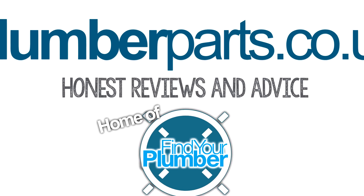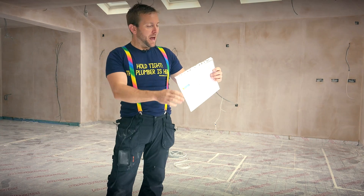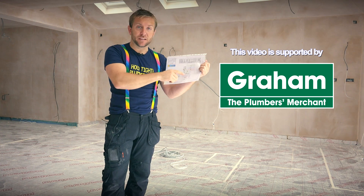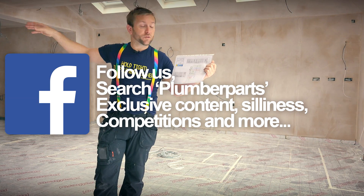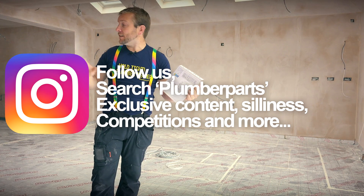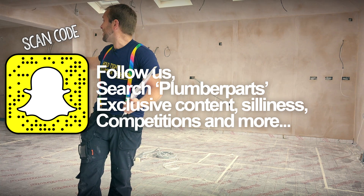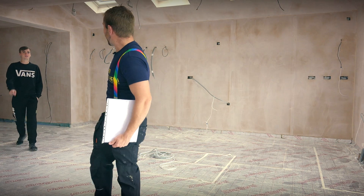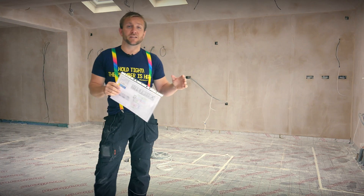So guys, what we've got here is the actual schematic layout of these rooms. We've got a kitchen here, living room through there, and we've got a utility and a hall as well. What we need to do first is actually go around and make sure that all these areas are insulated. Scott's just turning up right now. So yeah, we're gonna be doing that right now. Hope you enjoy the rest of this video, guys — remember to subscribe.